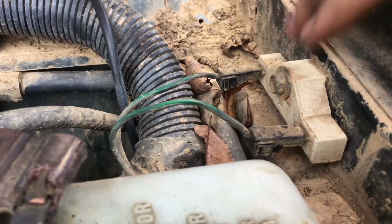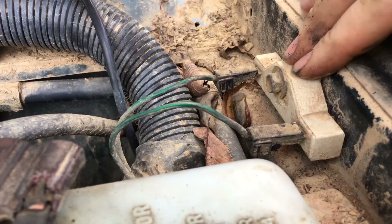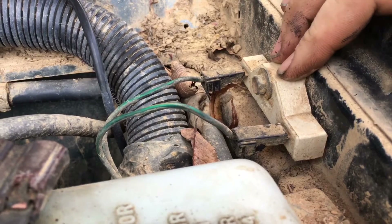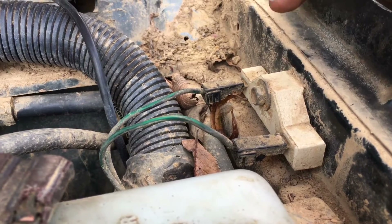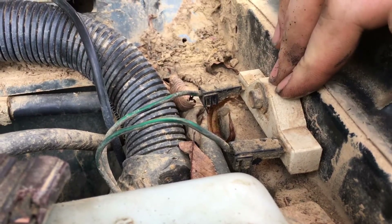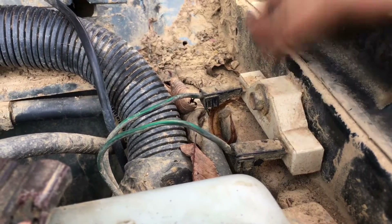Chrysler actually used these on many vehicles, not just the Jeep Cherokee. It's to quiet your fuel pump down because people were complaining that the fuel pump was rumbling and making a whining noise. This cuts the power down from about 12 volts to 10 volts on your fuel pump, which makes it quiet.